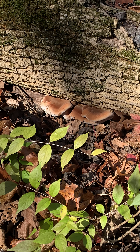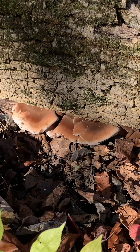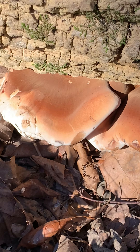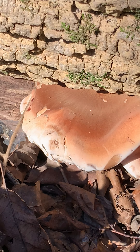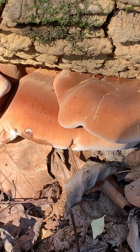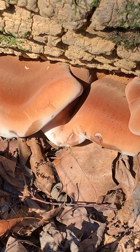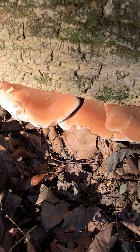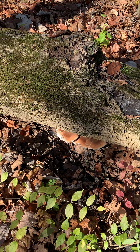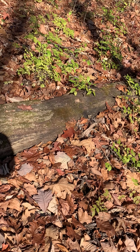And when it's like this, this is when I choose to harvest it, because it's much bigger and much more tender — this is exactly how you want it. Once again, its habitat is decaying wood. You're going to find it on stumps and, as you can see, on a fallen tree.